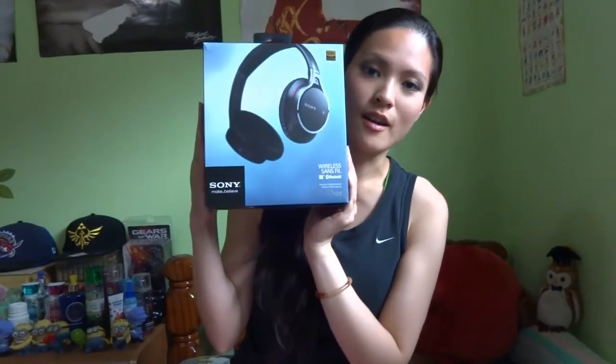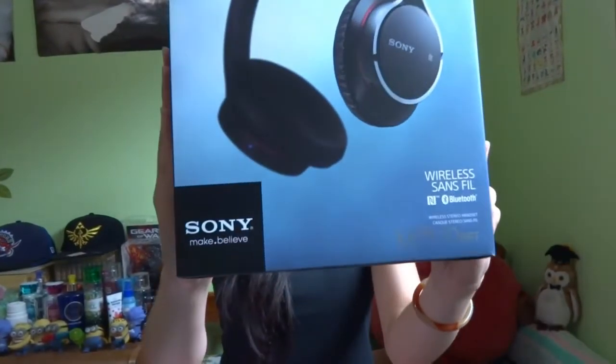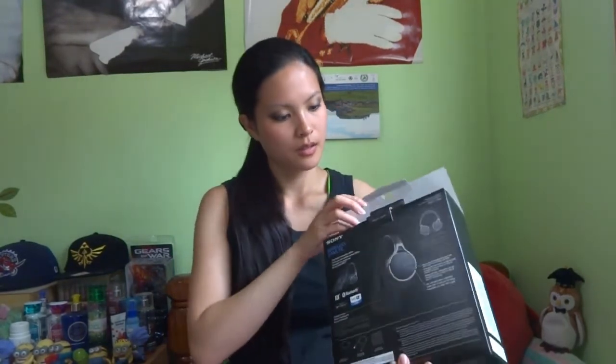Hey guys, today I'm going to be unboxing my Sony MDR-10RBT wireless Bluetooth headphones. I already took off the plastic cover — just have the box itself now.